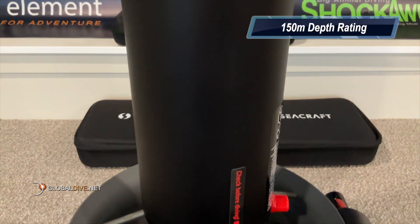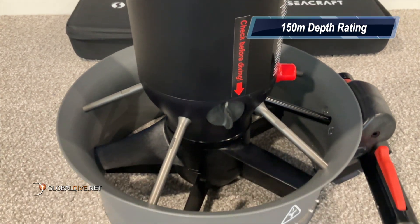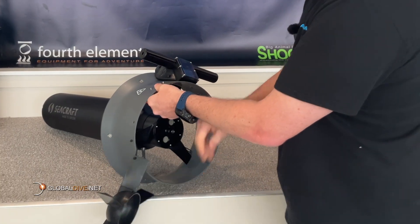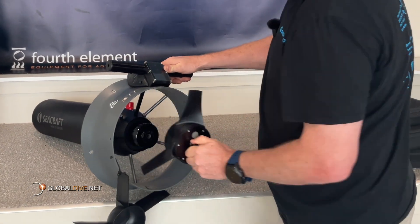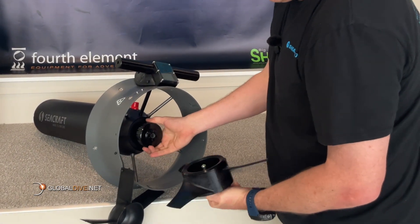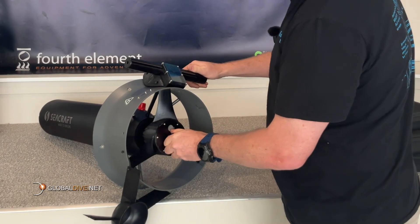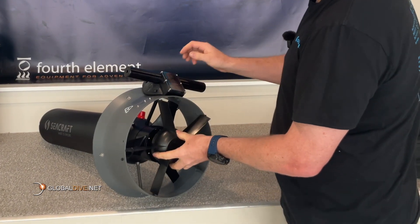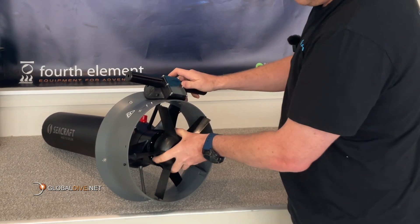It's rated to 150 meters, so you're not likely going to grow out of this model. The most unique element of the Seacraft construction is its motor which operates directly in the water. This specially designed and patented solution allows the complete elimination of the drive shaft and the need for unreliable seals and gear transmissions. They call this magnetic propulsion.